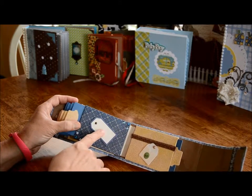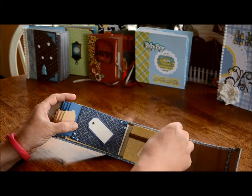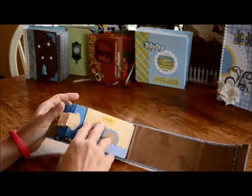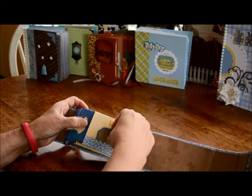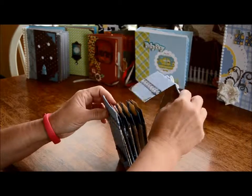Over here is a tag for your picture, and there is another little envelope with a tiny tag that comes out, and this comes out, and this comes out as well. They all come out, and then on the back page it says "Together," and two tiny little tags — and that is my toilet paper roll album.